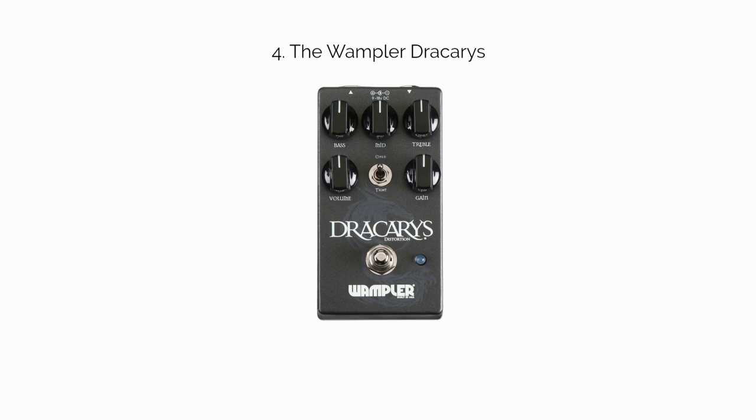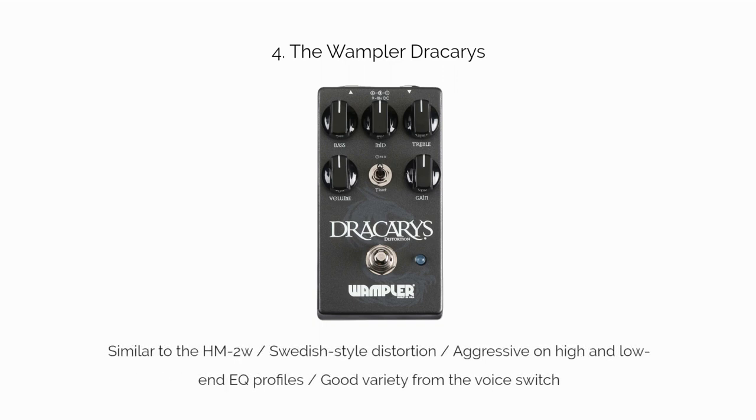Number four: the Wampler Drakares. The Drakares is a high-gain distortion pedal, similar to the Heavy Metal Waza in that it puts out that Swedish metal chainsaw distortion sound. I love the voicing switch that allows you to go back and forth between a percussive, reined-in tone and a wide-open distortion for heavy chord progressions, like you might hear on a song's chorus. It's the second distortion pedal on our list mostly dedicated to a metal tone, with the Boss Heavy Metal being the first.